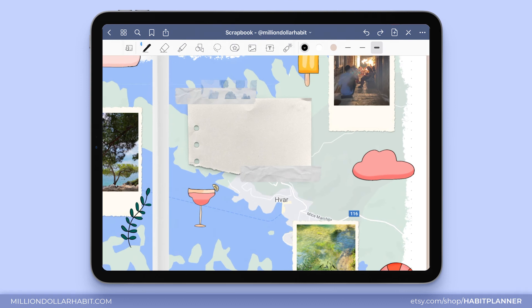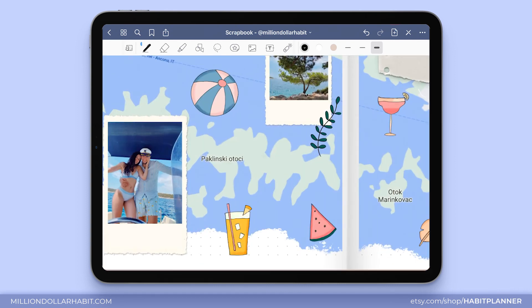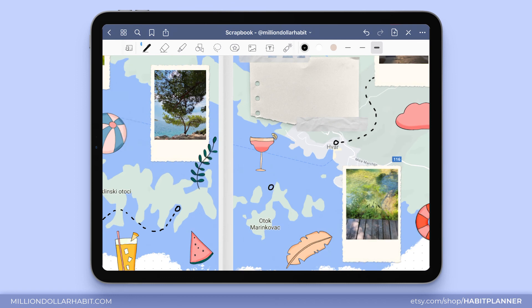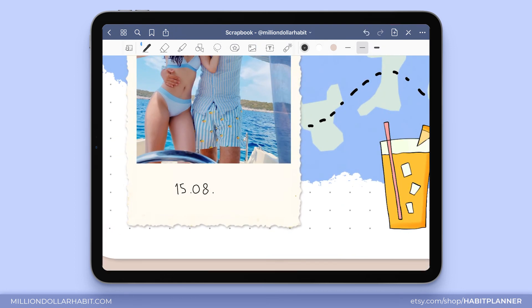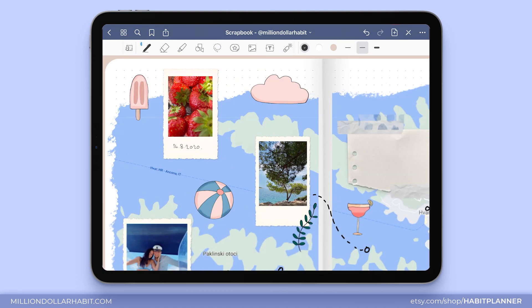Finally, let's go in with a black pen — what's left is to add some doodles, add the dates to the photos, and anything else you want. I'm just connecting the locations on the map with the photos. Now I'm going back into my gallery and checking when I took each of the photos, and I'll just add the date under it.